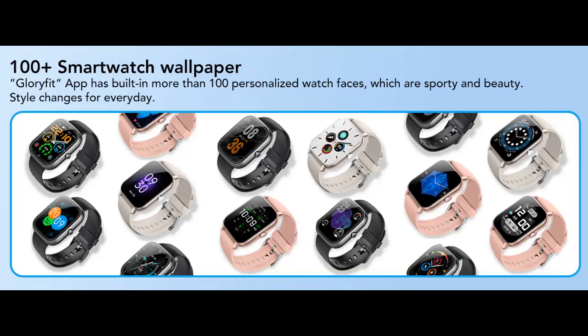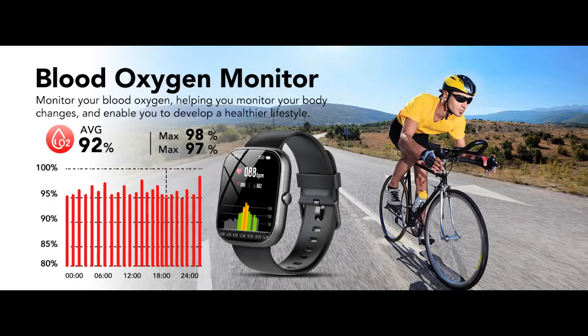Health Monitoring Function. The smartwatch adopts high-precision motion sensors and supports heart rate, blood oxygen, sleep, and step monitoring. It can track your heart rate and sleep status — including deep sleep and light sleep — for 24 hours to help you better understand your physical health.